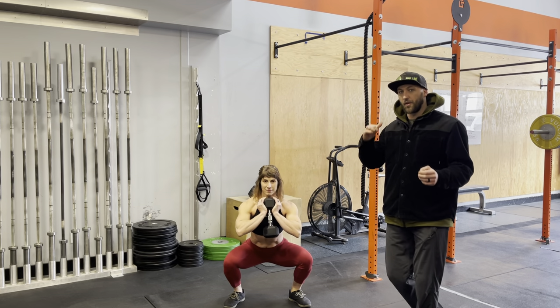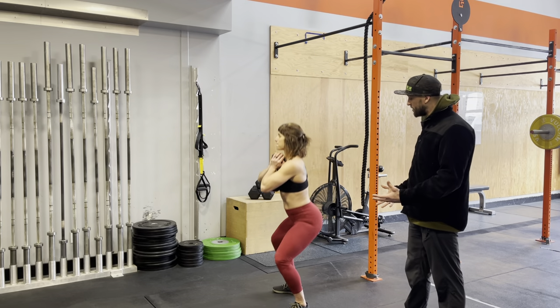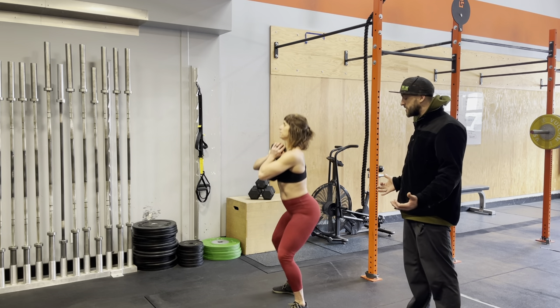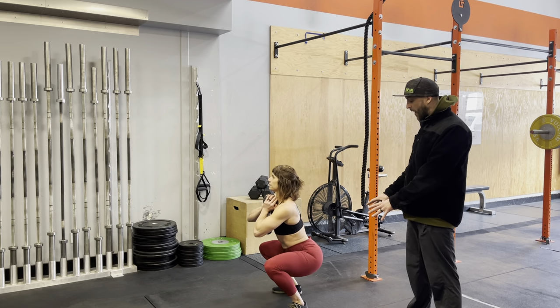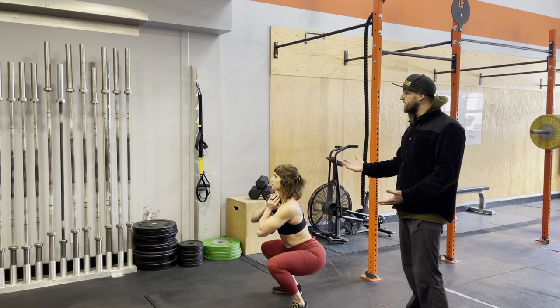Just like the dumbbell front squat and our air squat, nothing should change. The points of performance of the squat should still be there. She's driving those knees out, she's got full weight in her heels, trying to keep the full flats of her foot down, and her chest is nice and up.